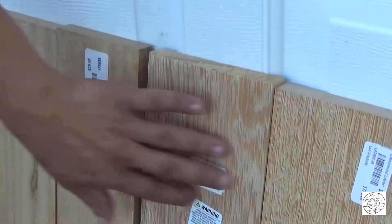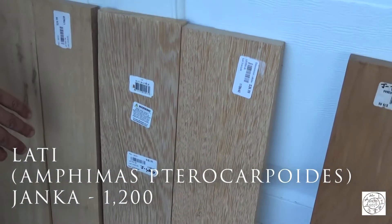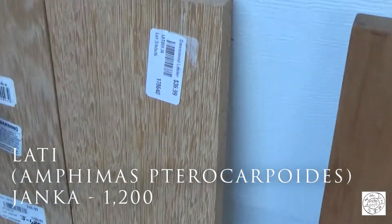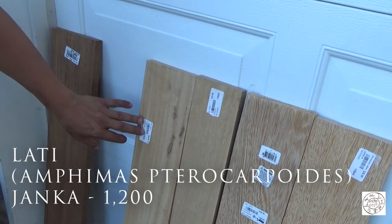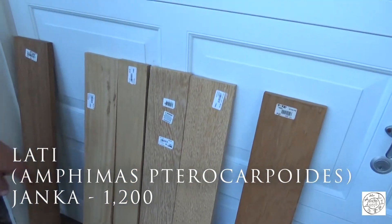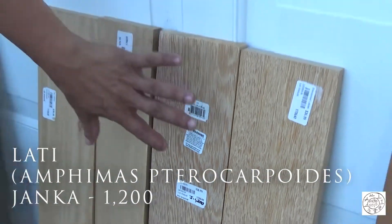These four boards here are Lati. Lati is an exotic wood — I forget where it's from. This board was $37, this one $37, this one was $30 — it was thinner — and this one is $37. It has a Janka of 1,200, which automatically puts it into the Egyptian drill category.